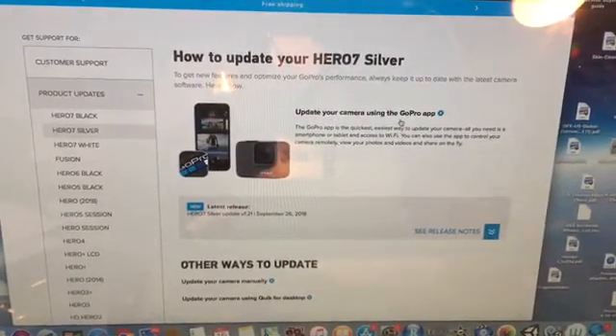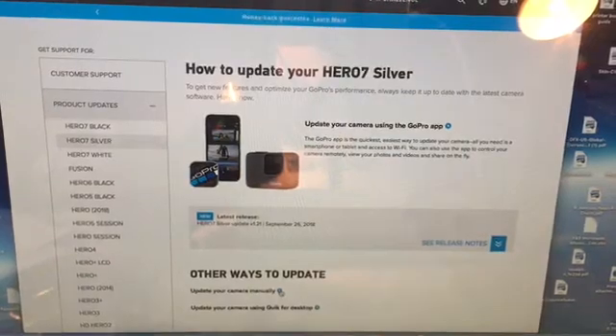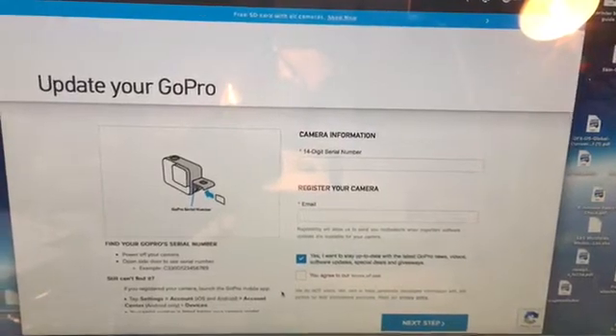Right now I'm not going to update it with the app — I'm going to do it manually, so I'll click on down here. I'll also send you the link to these pages.